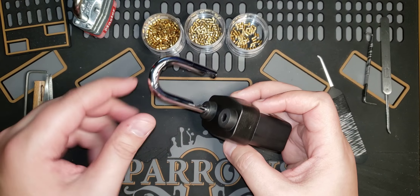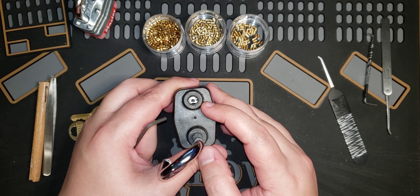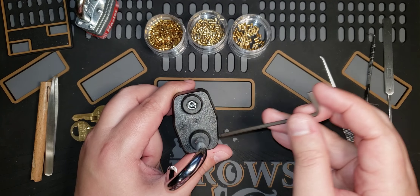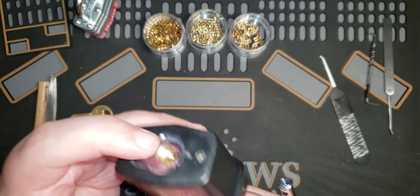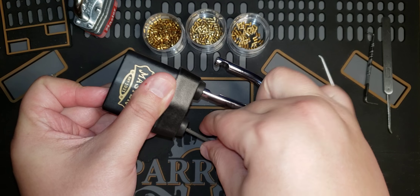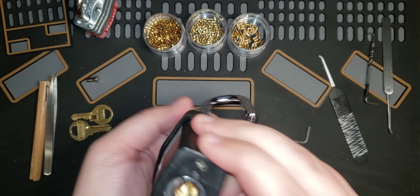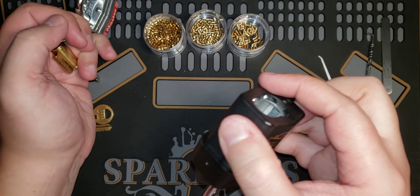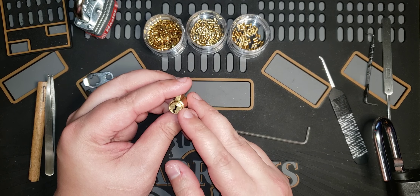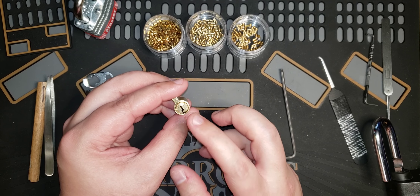The nice thing about some of these Master Locks is you can actually gut them and repin them. With the 1921D, if you look down there you'll see a screw with a hex driver bit. I'm going to use my Allen wrench here. Remove the cap and there's our locking cylinder. The nice thing about the 1921D is that they crimp the back of the cylinders rather than using a retaining bolt. I actually like the crimped ones because retaining clips — when I get them off, half the time they go flying off to the side never to be seen again.